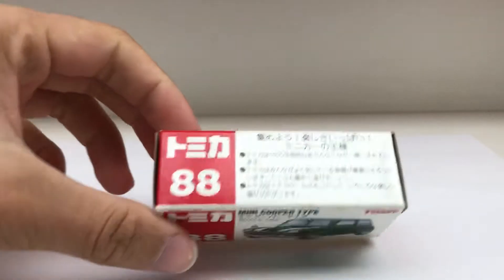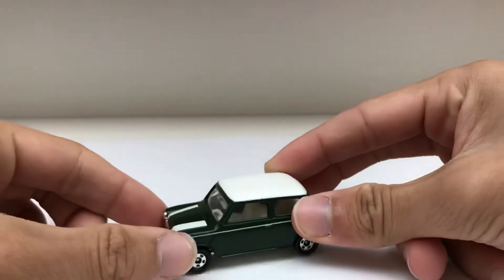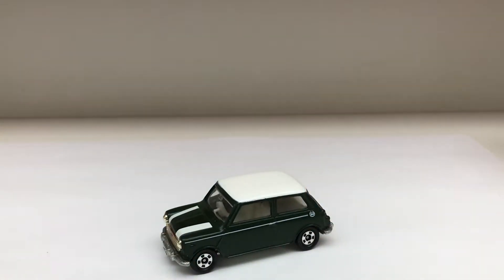Anyway, first off with the box — it's pretty normal, like the average made-in-China box from 1997. For the car right here, it's pretty cool with the classic Mini Cooper look.